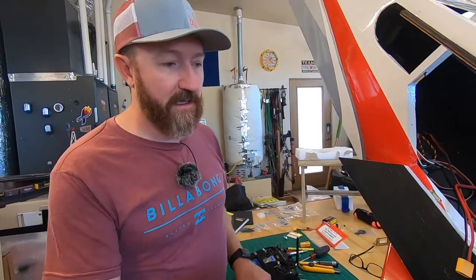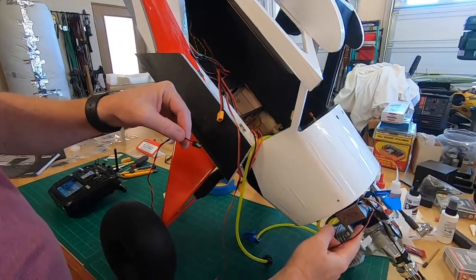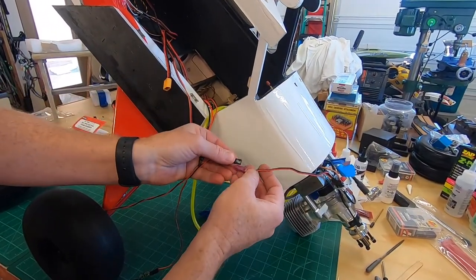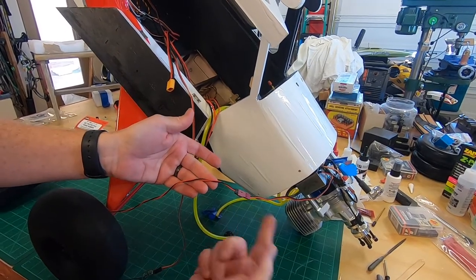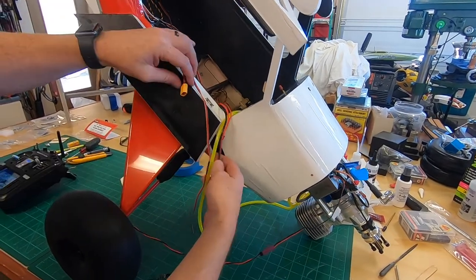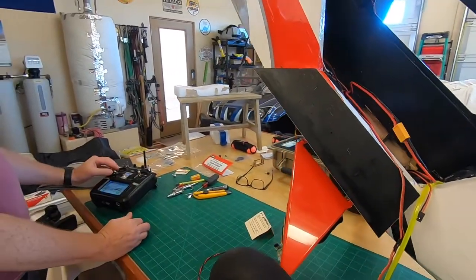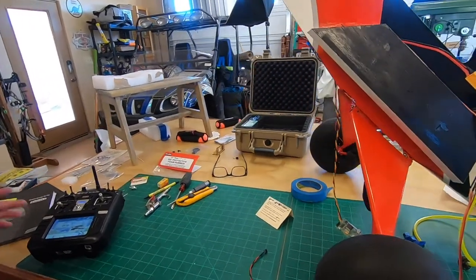We've got one more plug here — this is the ignition, coming off your ignition box on whatever gas engine you have. Unplug the battery, get that plugged in — black to black, red to red, like always. Now we can plug the battery in.